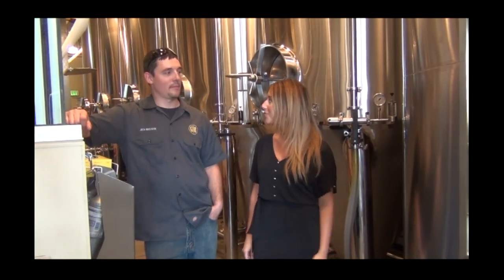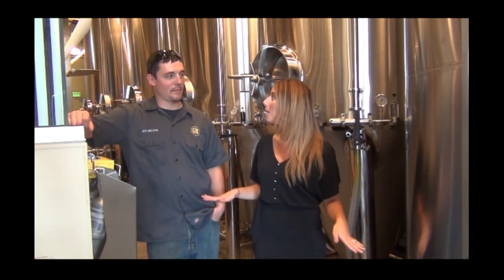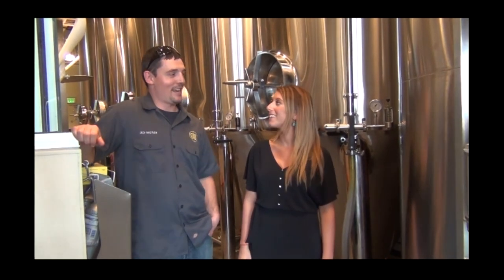Thank you so much for giving us this great tour of the brewery — it's very educational. Can anybody come and schedule a tour? Of course, come on in, I'll give you the whole spiel. And what about sampling — can you sample the beers after? Of course. That's a wrap with Walden 360.